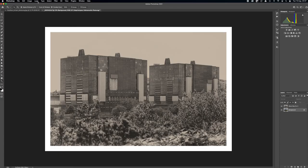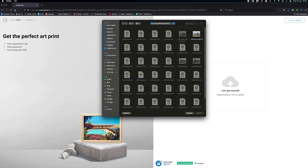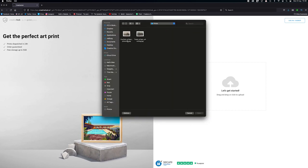I need to send this to The Print Space as a JPEG, so I flatten the image, convert it to an 8-bit file, and then save as a JPEG ready to send to the print house. Once we're happy with the final image — flattened and saved as a JPEG — we upload it to our chosen print supplier, let them do their magic, and wait for it to come back.